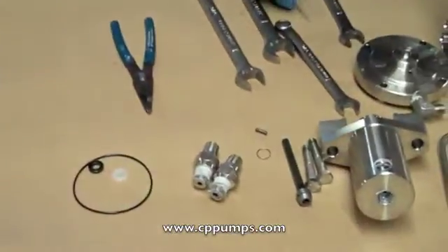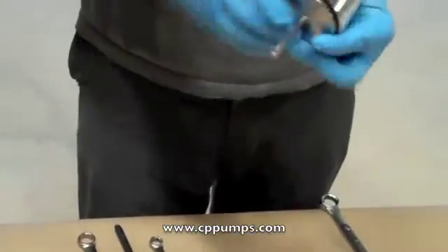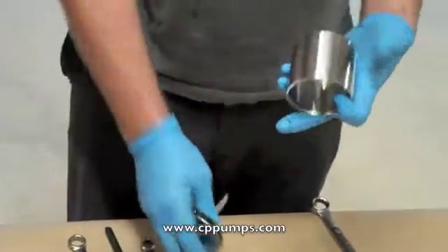Remove the cylinder. Remove the piston from the cylinder. Inspect the inside of the cylinder for scarring.